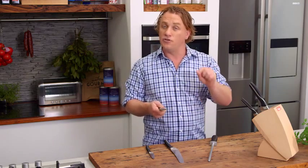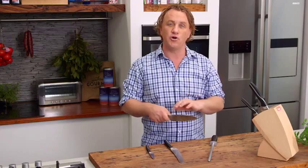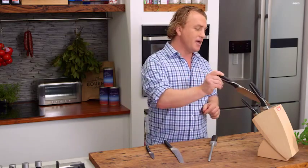Now, to keep your knives nice and sharp, never put them in a dishwasher. Make sure they always go to sleep in a knife block.